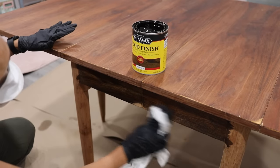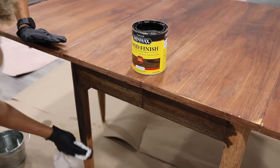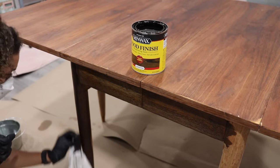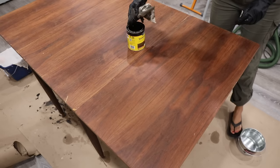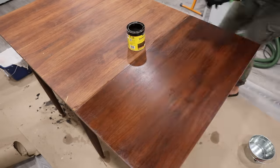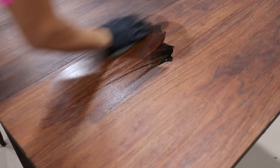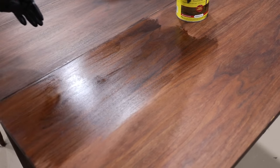Now it's time to apply the oil penetrating wood finish. Remember the body won't be the same wood as the veneer top, so it'll look a little different. I'm using a lint-free cloth — you can also use a paintbrush and wipe as you go. Look at that color — it looks amazing! One coat gives you a good finish, and if you want you can apply a second coat in as little as two hours. Seeing that wood grain come alive, I just love refinishing furniture.